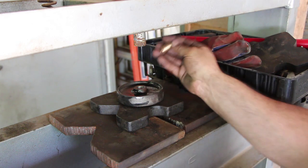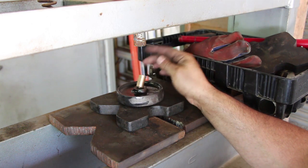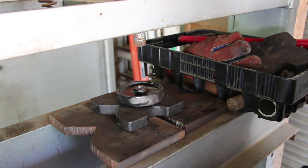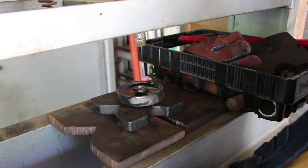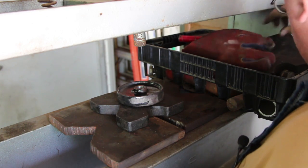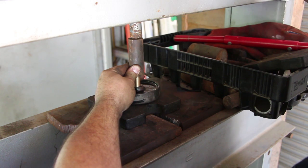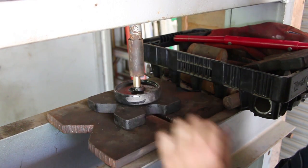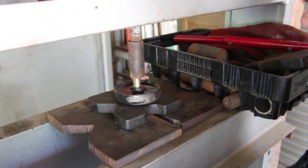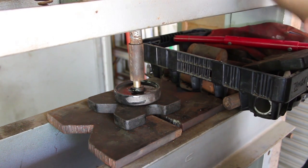All the bushings are made now and they're just about a thousandth larger than the bore we're pressing into. Now we're going to come over here to the hydraulic press and hopefully just press these right in place.